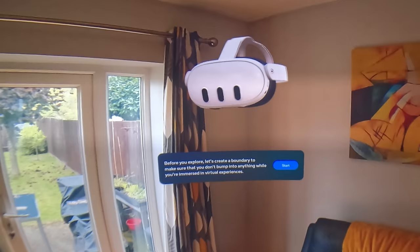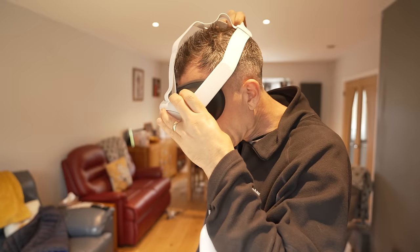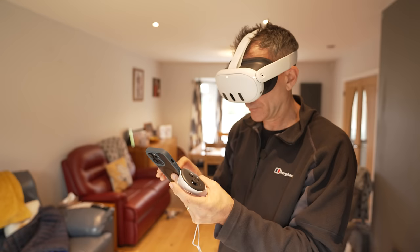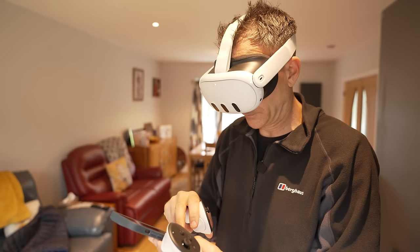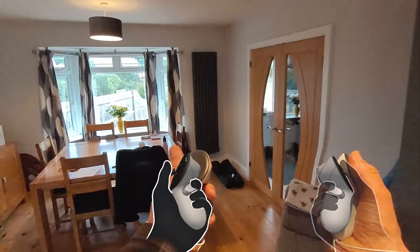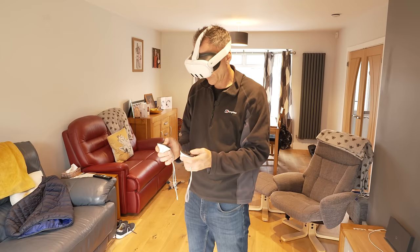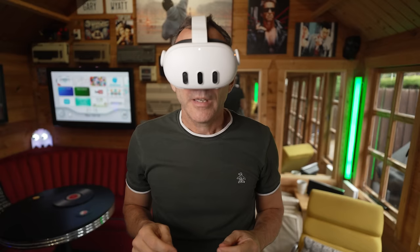When you turn on the headset, you'll be guided through a simple setup process using the headset and the app, so make sure the app is up to date and your Wi-Fi is turned on. The headset may temporarily turn off and on during setup while it gets a firmware update — this is nothing to worry about. The first time you use the app you'll need to input a passcode in the headset, but you'll be able to see your phone without taking the headset off because of the pass-through cameras on the front. Once setup is complete, you'll be able to see your real room environment around you using color pass-through mode. You can enter pass-through mode at any time simply by double tapping on the side of your headset, and double tap again to go back to your virtual environment.